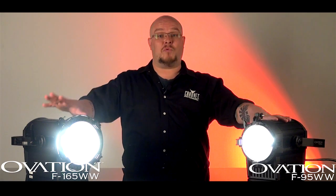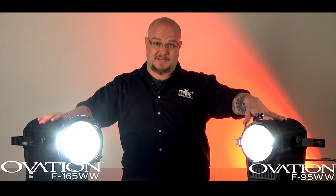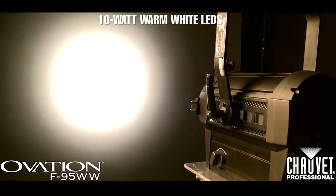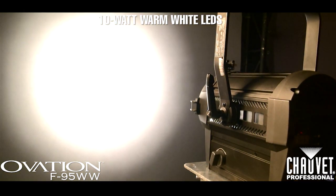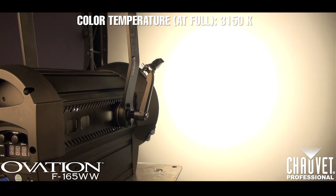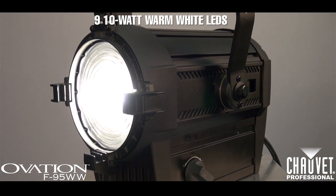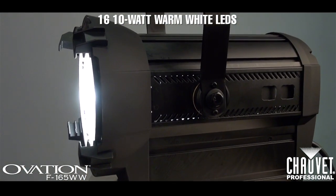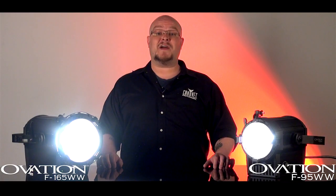The F95 and F165 are LED fitted replacements for your standard 6- and 8-inch incandescent Fresnels. Both fixtures feature 10-watt warm white LEDs for a color temperature of approximately 3150 Kelvin. The F95 features 9 10-watt warm white LEDs, and the F165 features 16 10-watt warm white LEDs.